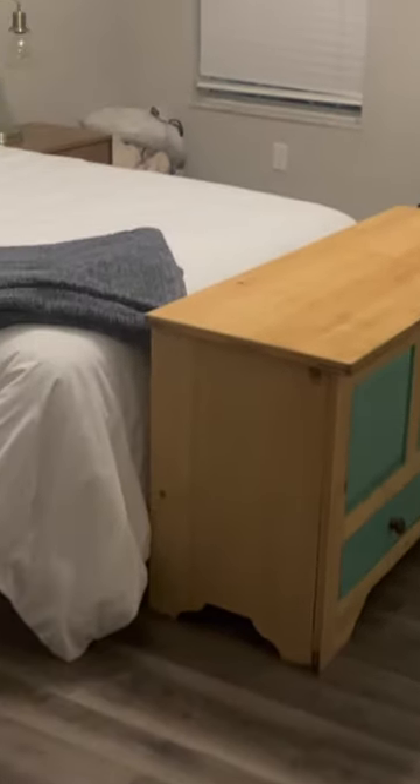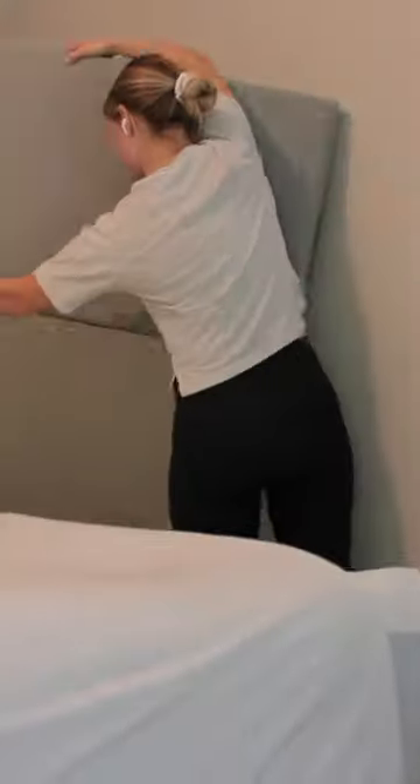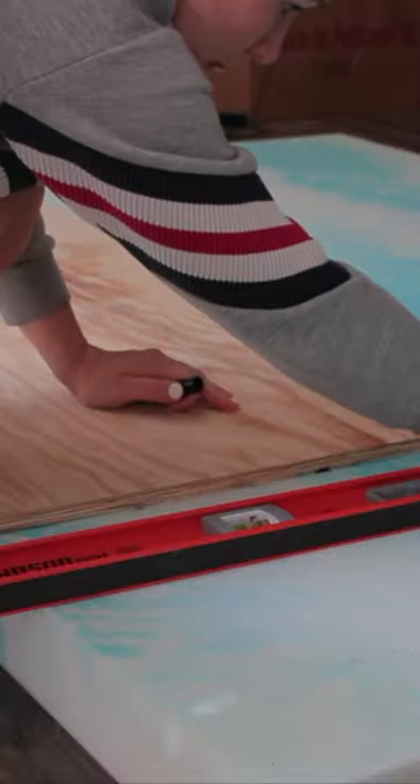Is your bedroom a mismatched mishap that you'd be embarrassed to show your teenage self? Mine sure is. It's time to make her feel about my bedroom the way she clearly feels about this fish. Starting with ditching this headboard and making something cool that says I'm a grown-up now.